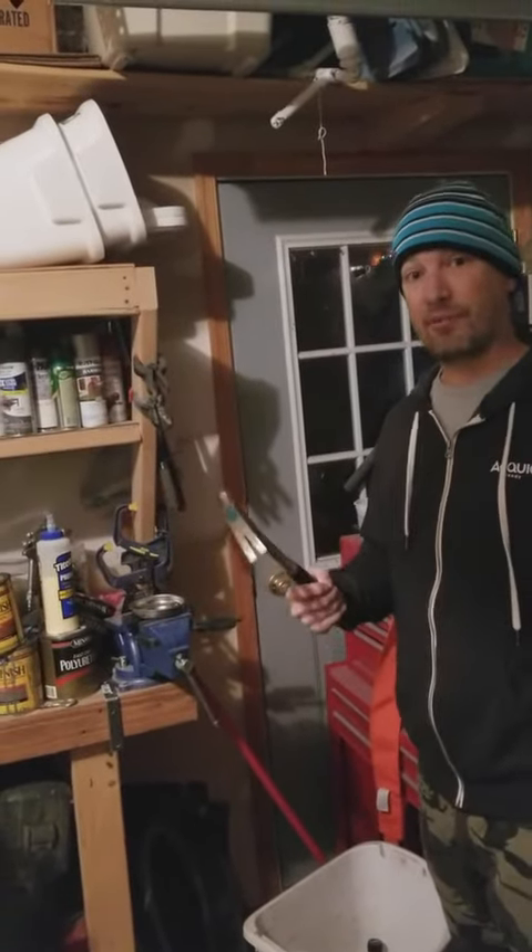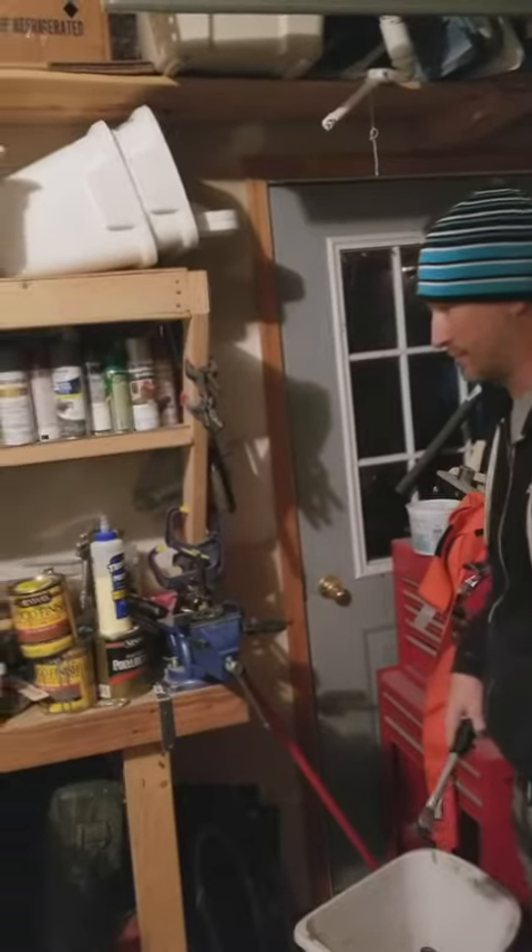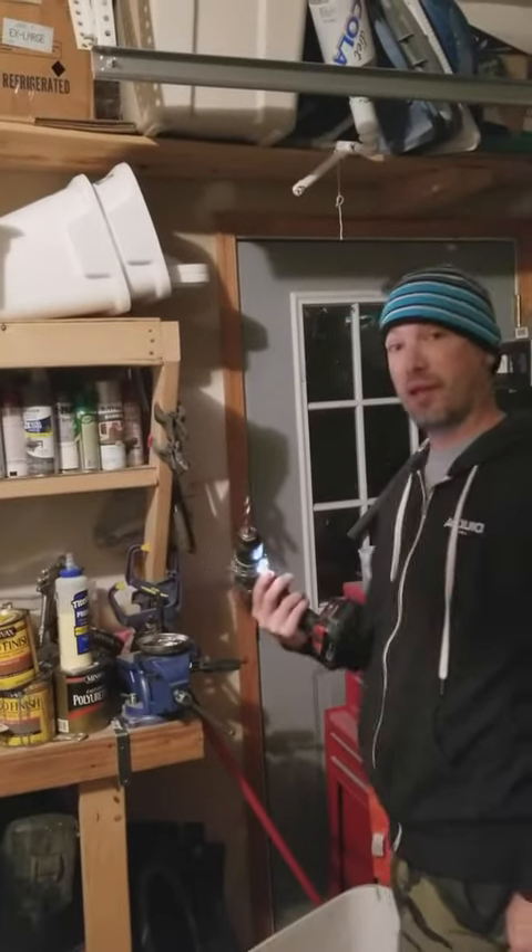Next, knock the top of it off. Then, drill a hole in it.